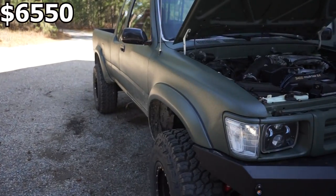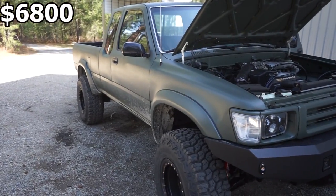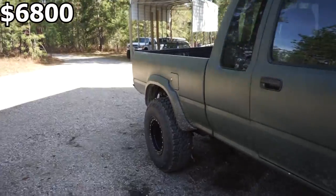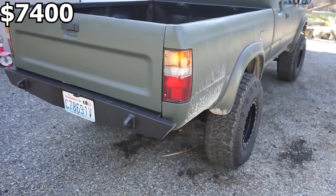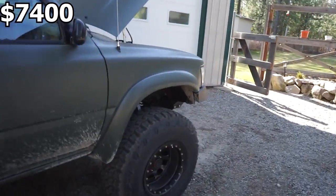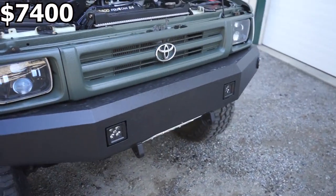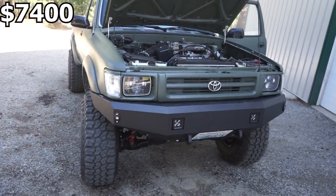These fender flares are from jungleflares.com — those were $250. I built the bumpers myself, front and rear, and just in materials I'm about $600 in. That's basically all the steel, the shackle mounts, the lights up front — I did blinkers, pod lights — plus the wiring harness and switch. Everything to do with the bumpers, right around $600.